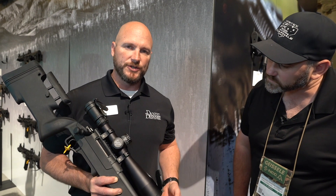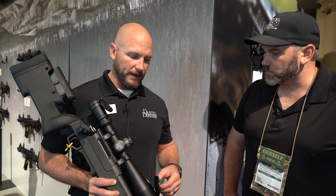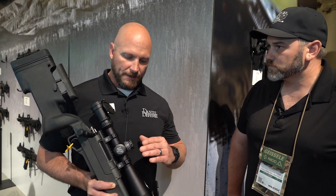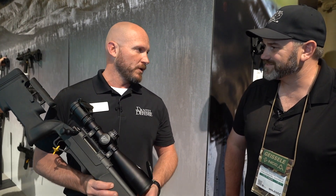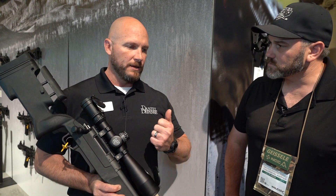We took a little bit of a tip from the M4 AR-15 market. All of our barrels have a barrel extension attached to the barrel. They come pre-headspaced from the factory. So the general user, the consumer, can put this in a pick vise, turn it upside down, break open the barrel nut here, and pull the barrel out, put in a different caliber. We have .308 and 6.5. If you want to run a 6.5 and then transition to a .308, you can do that — drop it in, crank it down to 60 foot-pounds, and you're back in the game.